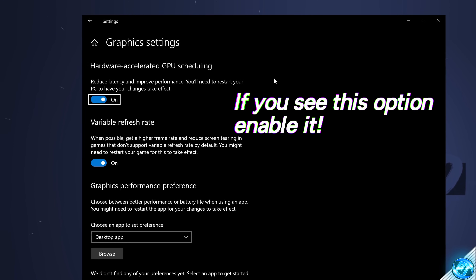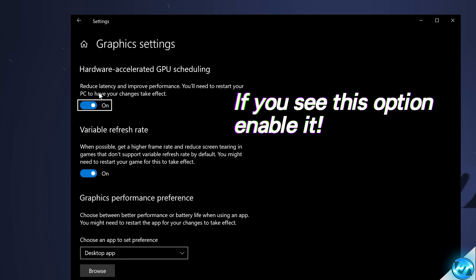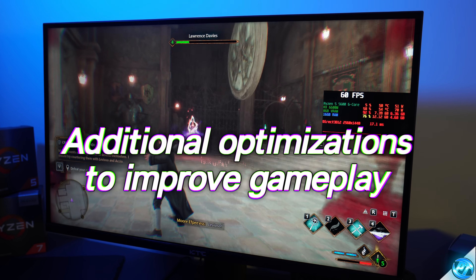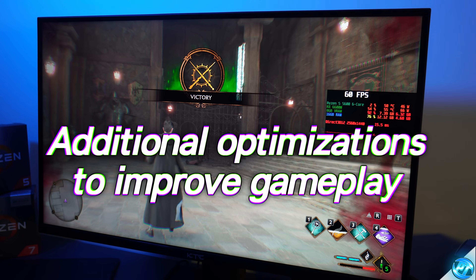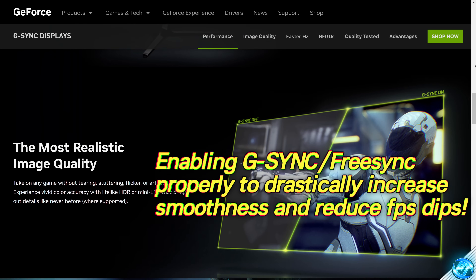For those with Nvidia GPUs, you should see an option titled Hardware Accelerated GPU Scheduling. If you don't see the option, it's likely not supported on your system — but if you do, turn this on. For advanced optimizations, look to set up G-Sync or FreeSync depending on what's available for your monitor, GPU, and PC.